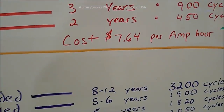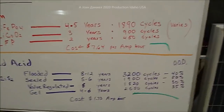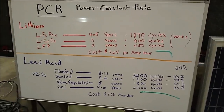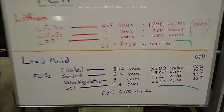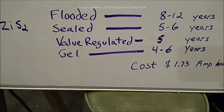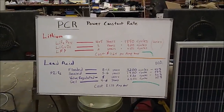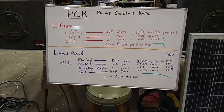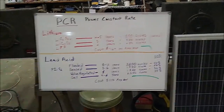Lithium requires expensive controllers - not $120 but $300. That $7.64 per amp hour is just buying your battery; it's not buying your safety, your temperature sensor, or your specialized controllers. Look at a guy like G-Bear down in Arizona - been on those old lead acid batteries and he's going to be on them until he dies. That 39-foot motorhome came in here burned up. You open the door, the battery compartment was right there - just crispy.